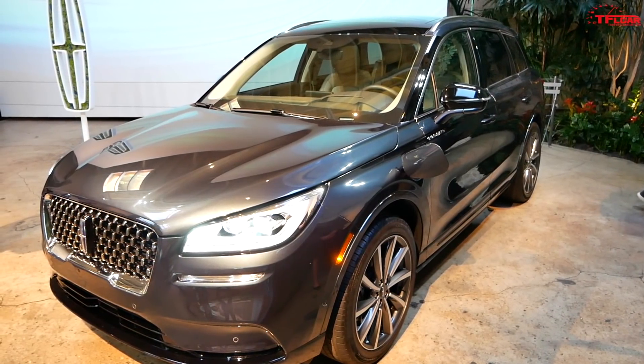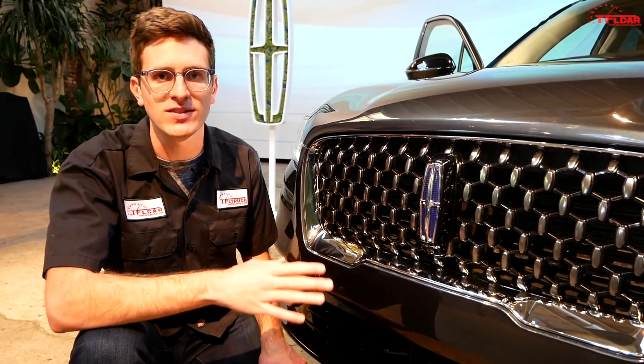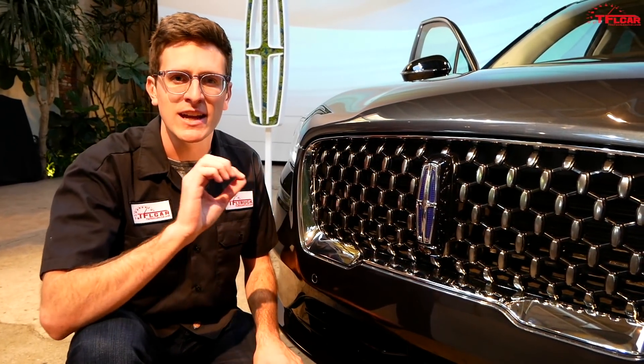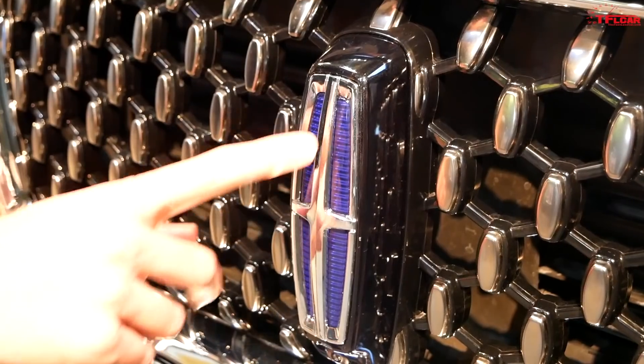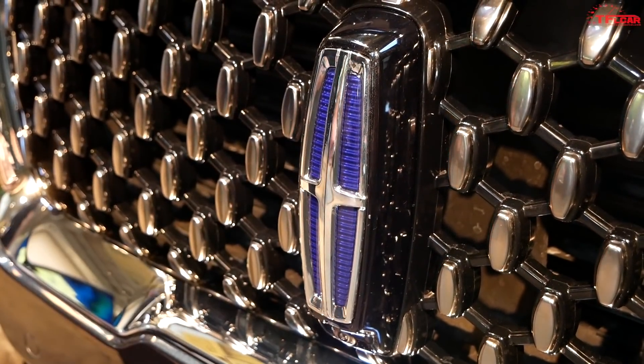It's hard to differentiate the Grand Touring from a standard Corsair. Nowhere on the vehicle are you going to see a big EV badge or a plug-in hybrid badge. It's more subtle than that — you've got a little bit of blue in the front Lincoln logo as well as on the side in the Corsair badge.